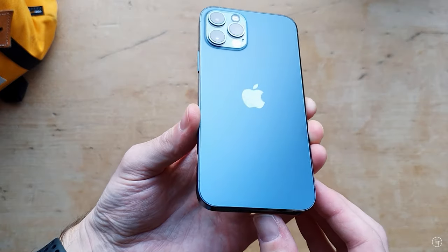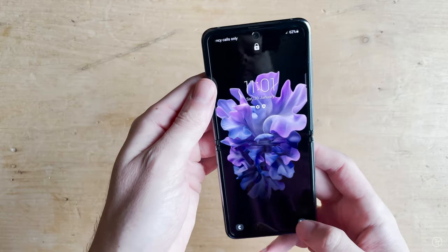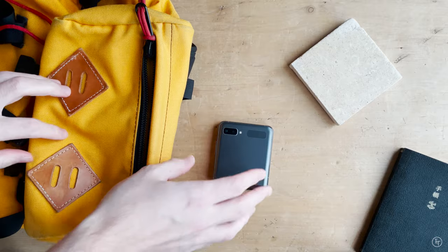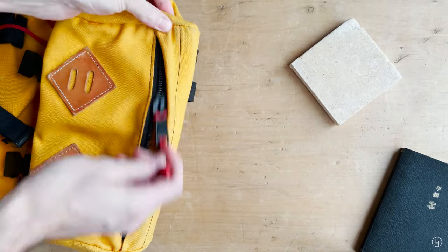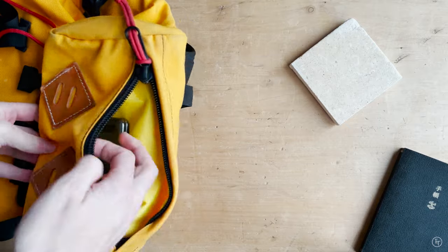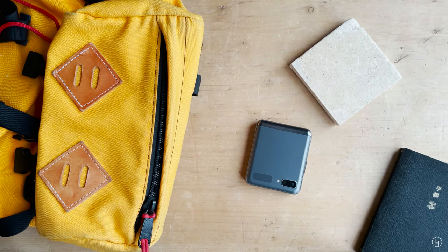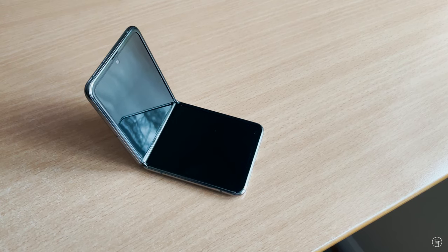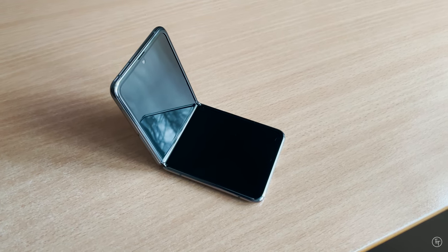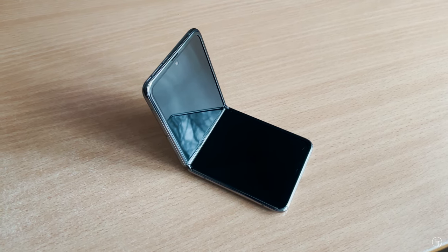The other great thing about the design is the natural protection of the screen when it's in your pocket or rucksack, which is something I'm really conscious about with my iPhone getting scratched. For this phone it's even more important since you're not really going to be easily getting a screen protector or a case. Having said that, there is a really good inexpensive matte black case which I can recommend — I'll leave a link to it in the description below.